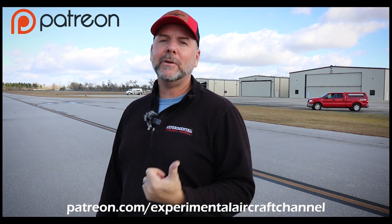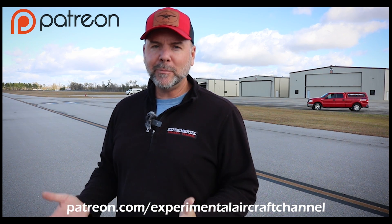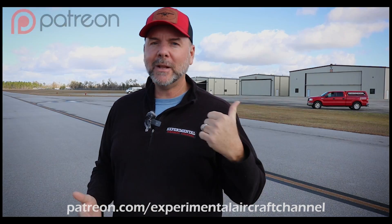If you want to join us on our Patreon page and become patrons of this channel, just search on Patreon for Experimental Aircraft Channel. Sign up at several different levels — check that out.